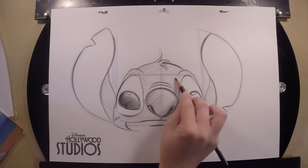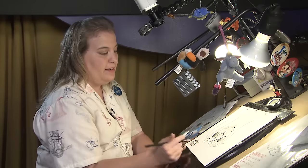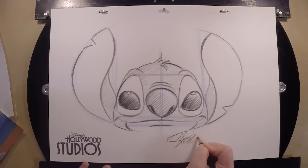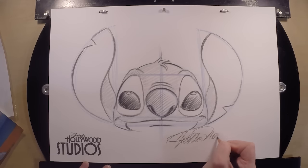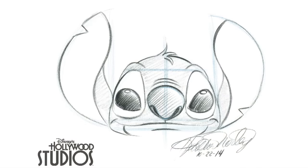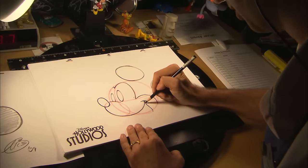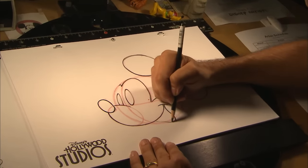The last step we do to all of our drawings is to make sure that we sign our artwork somewhere on the bottom of your paper. Go ahead and put your name on it. I highly recommend dating your drawing so you can go back and practice — you can see your first Stitch, and your fifth Stitch, and see your improvement, and that's very important. So there you go — that's Stitch from Disney's Lilo & Stitch. Come see me and my fellow artists here at the Animation Academy at Disney's Hollywood Studios. Thanks for drawing with me today. Aloha!